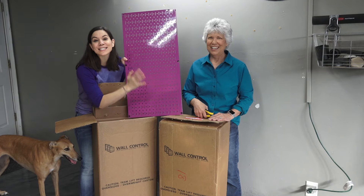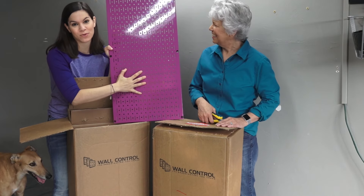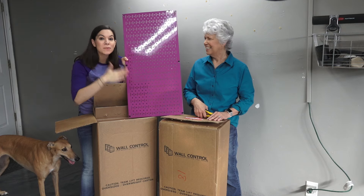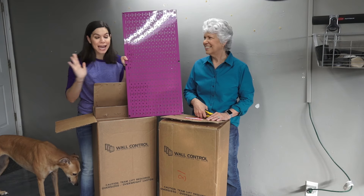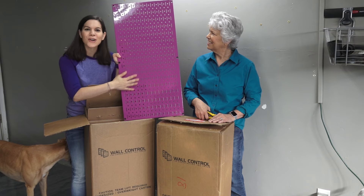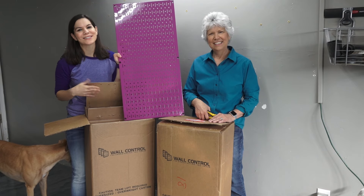We are so excited. This is purple metal pegboard. We have the blue in mom's garage and now we have the purple in my garage, because my garage has to be purple — it has to be. We're excited to get these installed and get some accessories on the wall, so come join us.